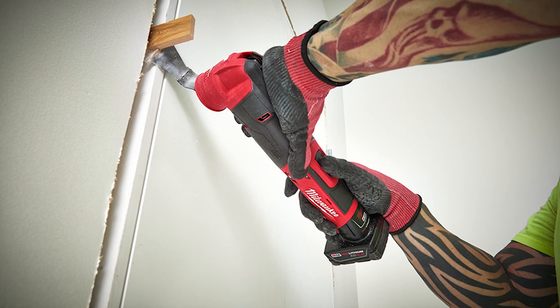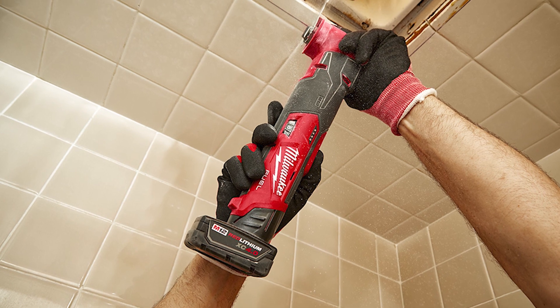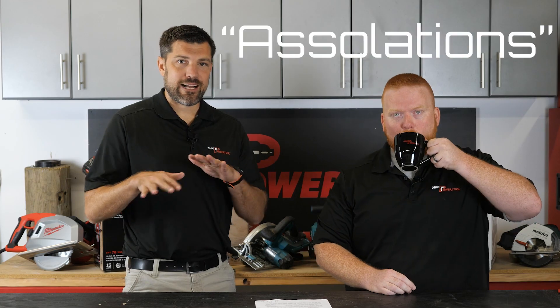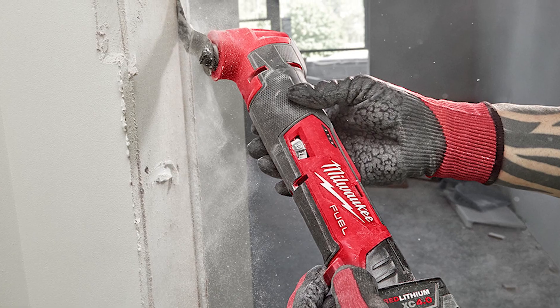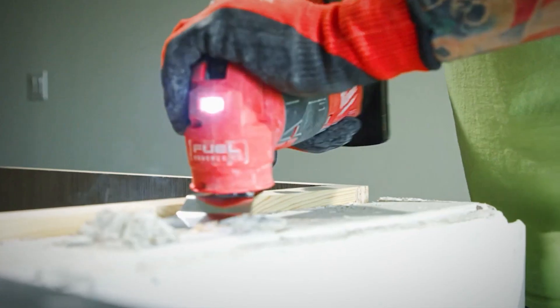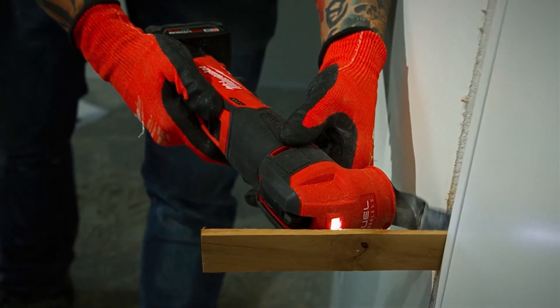You might be familiar with the M12 being non-brushless. The biggest feature about the newest one is that it's brushless — even more power. The oscillations are still 20,000 oscillations per minute, and it goes from 10 to 20,000, so that's the same spec, but you get more power. They didn't add any size, but they did add an LED light, which the other one didn't have.